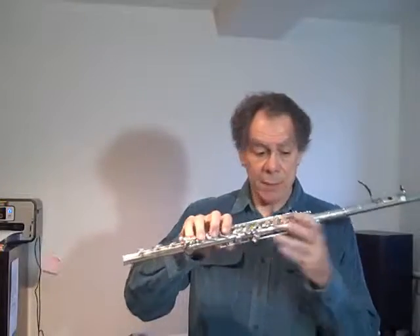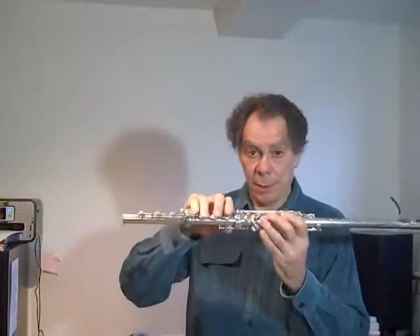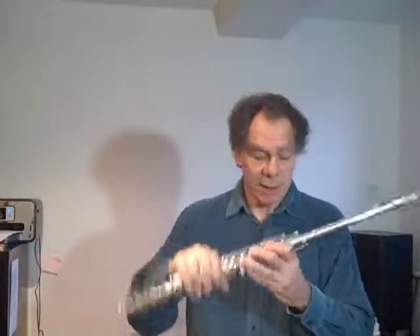With the glissando head joint, it's not really a transposer, because in order to transpose as we lengthen the flute, the holes would have to get further apart. But once again, the possibilities of the instrument expand in also a very quantum way, and it's really quite exciting.